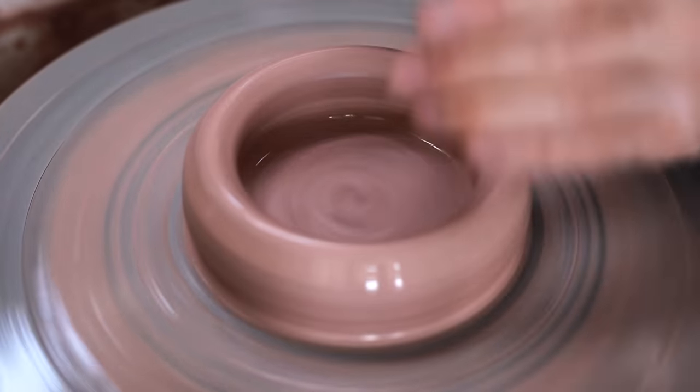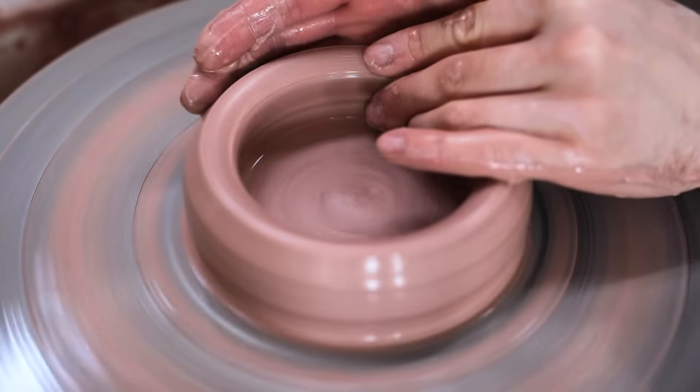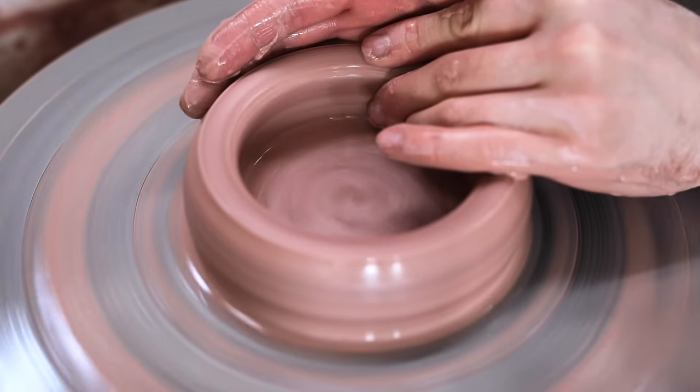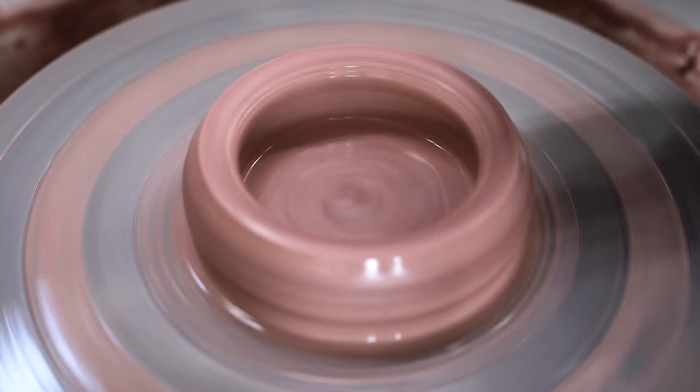As if the walls were wobbling like they were when you started this process, then the pot that you throw thereafter will have these same undulations, as any discrepancy at this stage will just become more exaggerated as the walls are pulled ever thinner and higher.